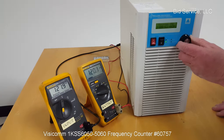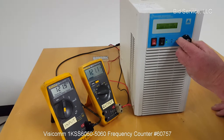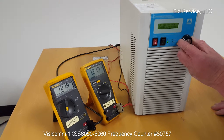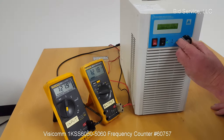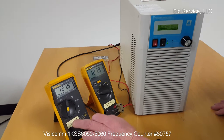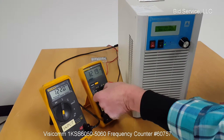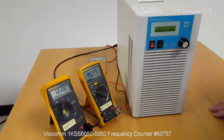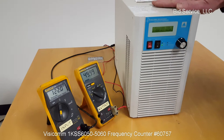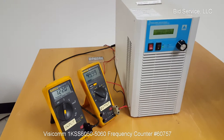We can then readjust this approximately where it is now. On the input we have this voltage at 60 hertz, and on the output we have the same voltage at 50 hertz. It works very well, very efficient, and easy to hook up in the rear.